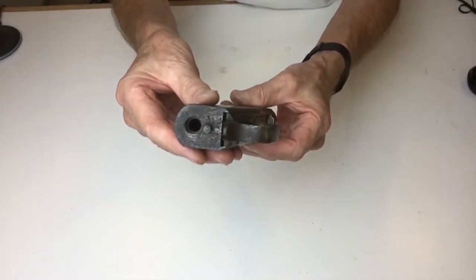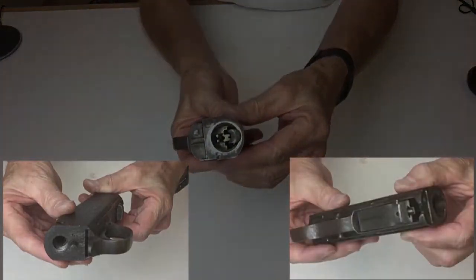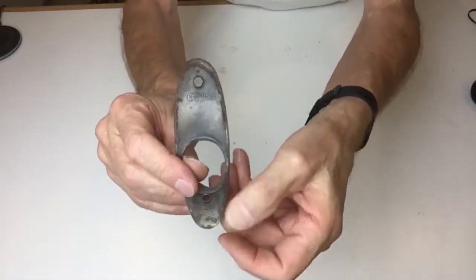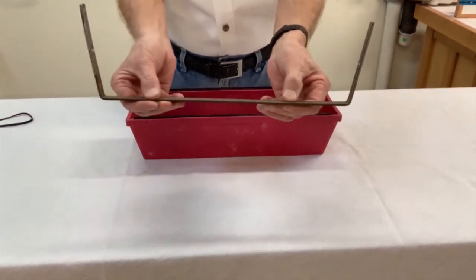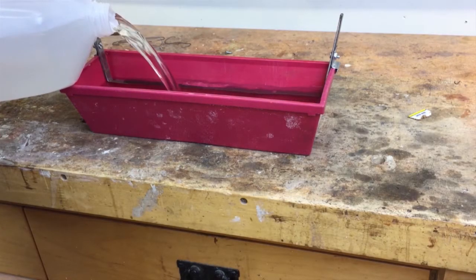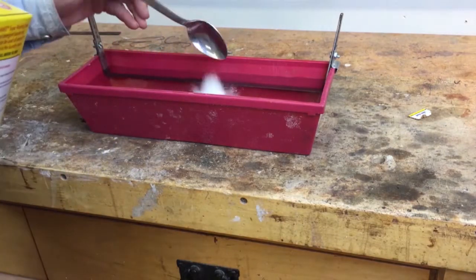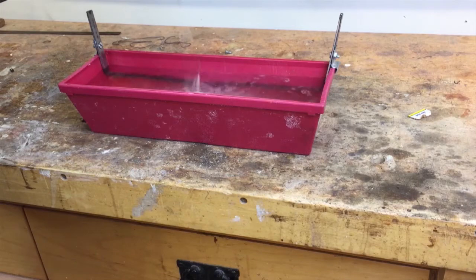Because electrolysis does not remove rust pits, it may not be appropriate for parts that are deeply pitted. The only parts of my project that electrolysis was good for were the trigger guard, butt plate, trigger, and some screws. Since I didn't need a very large bucket, I began by bending a half-inch by eighth-inch metal strap to conform to the insides of my mud pan. I used a disc sander to sand off any rust or bluing from the strap. I filled my pan with regular tap water and added a teaspoon of super washing soda to improve conductivity.